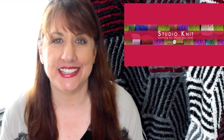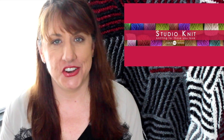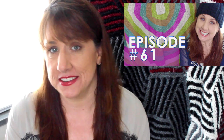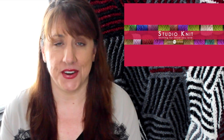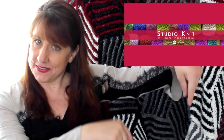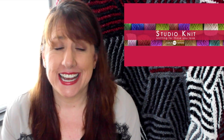Hi guys and welcome to Studio Knit! I'm Kristen, and I had so much fun doing a one-on-one knitting video chat with you last week that I thought I'd do it again. I think I'm hooked — it'll probably become a regular thing. I wanted to say hi to everyone, find out what you've been working on this past week, and share some thoughts. Please leave comments below, and if you're a subscriber, welcome back — and if you're new, hi!